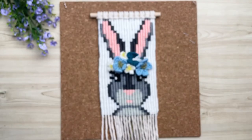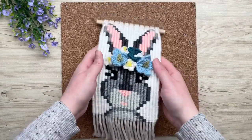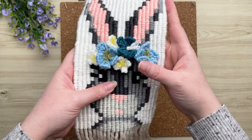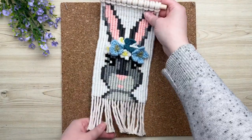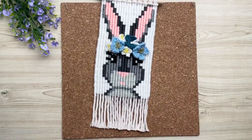I'm going to go ahead and attach the rest of my flowers. I am so happy with the way this turned out — this makes a perfect little springtime bunny. It would work really well in a nursery or just for Easter; it's a beautiful wall hanging. If you happen to make this pattern, please tag me on Instagram — I would love to see it. See you in the next one!